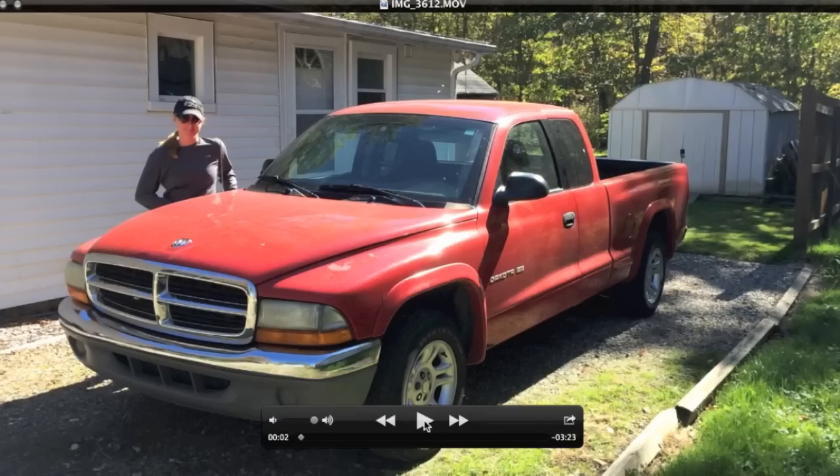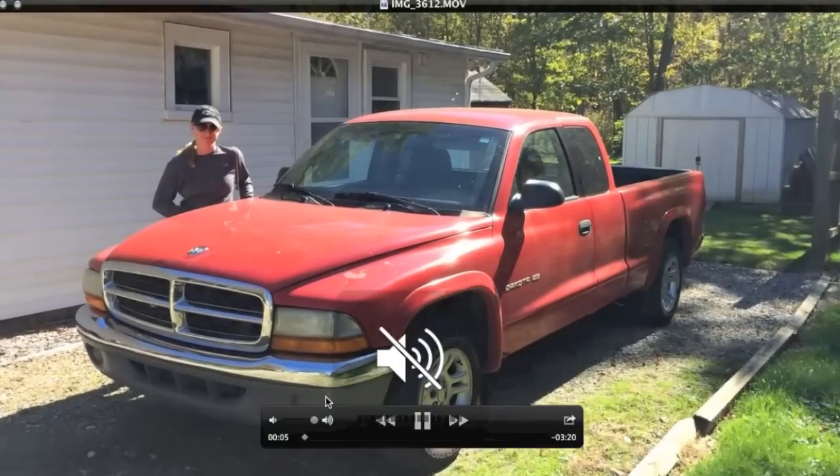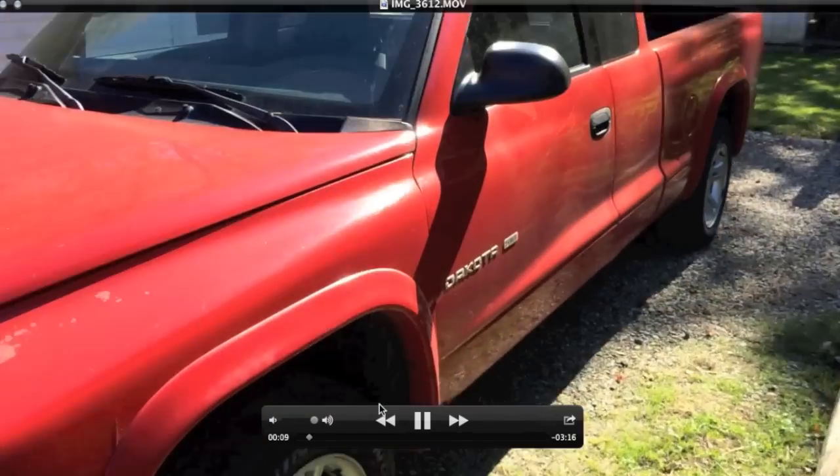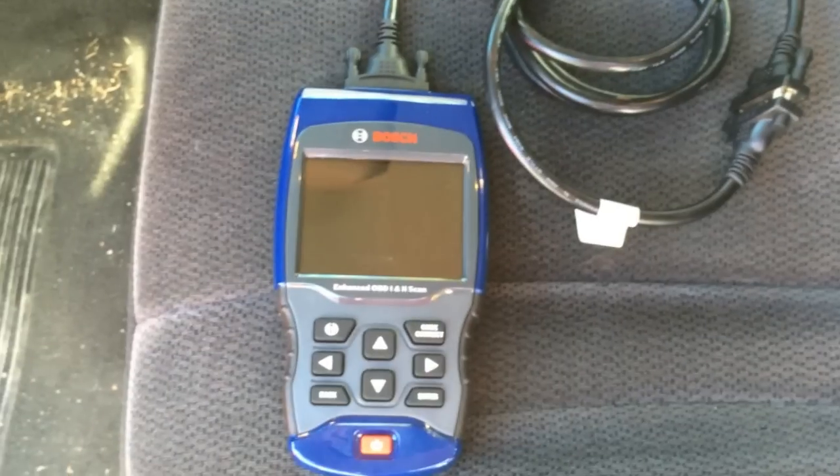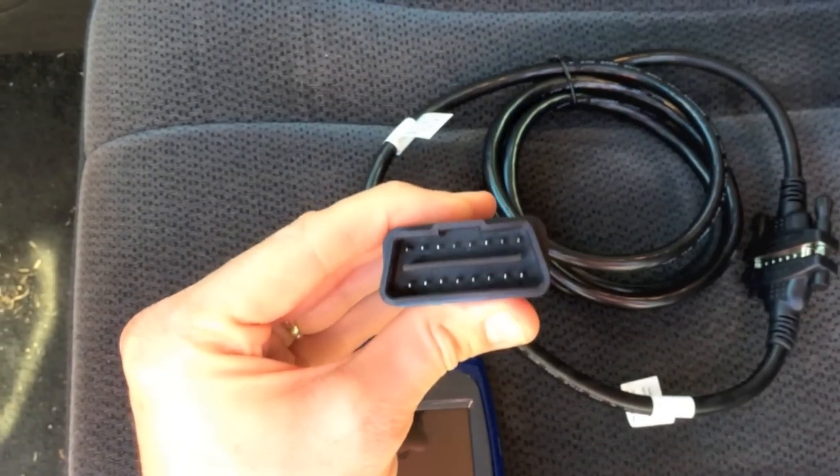Now I'm at the vehicle — a 2002 Dodge Dakota. I'm going to show you how to hook up the onboard diagnostic scanner. For some reason this vehicle requires me to manually input information; it doesn't do an auto read. The USB connection port is located just underneath the dash. Once I plug the scanner into that port, it automatically turns on, as you can see.